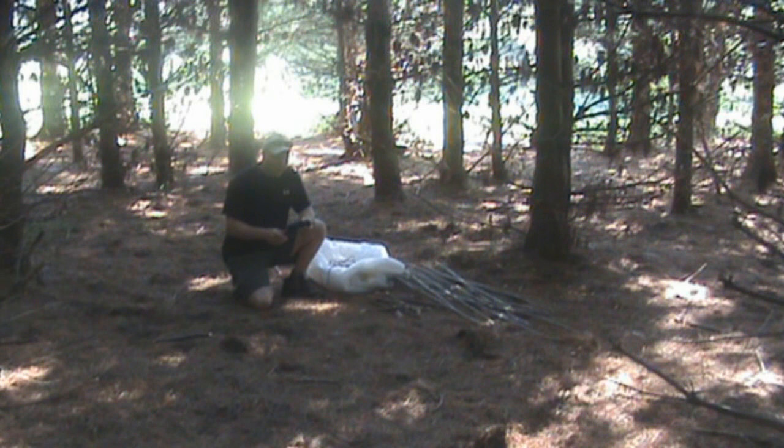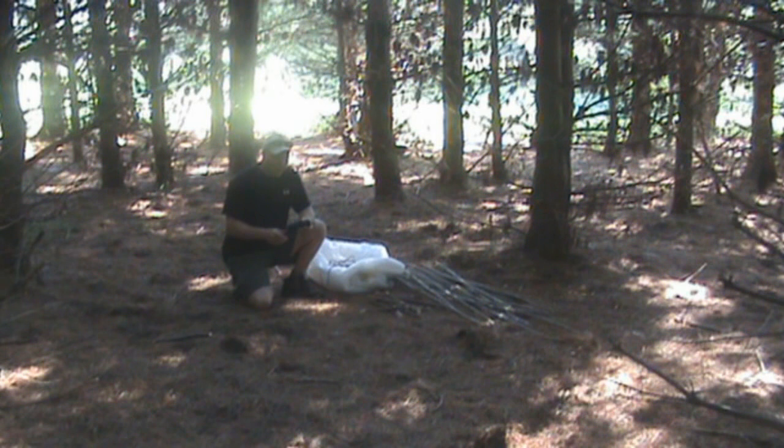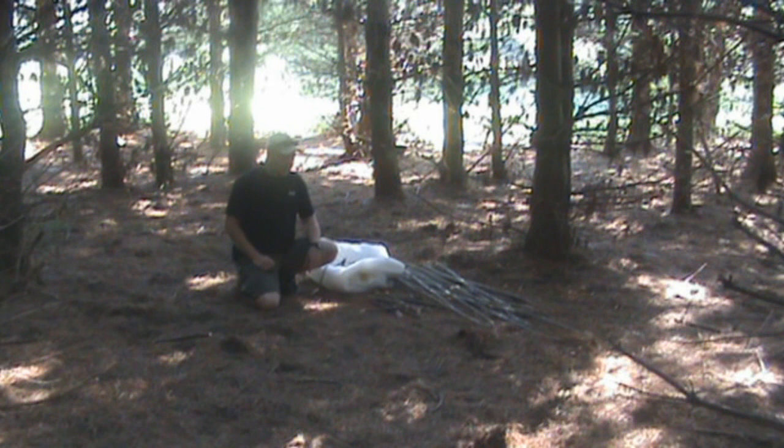I'm going to use some of this tarred bank line to tie off all my willow staves. I have a little bit of 550 cord I'm going to use to scribe out my circle. And I've got a whole bunch of stakes right here — they're all pre-cut.